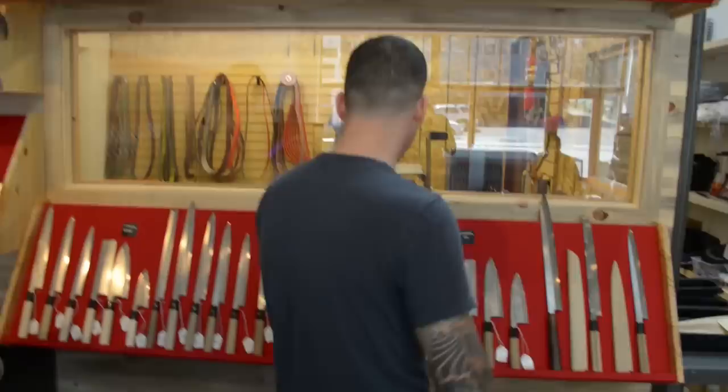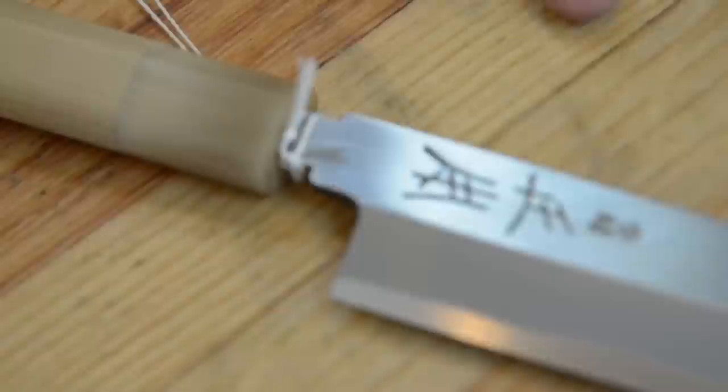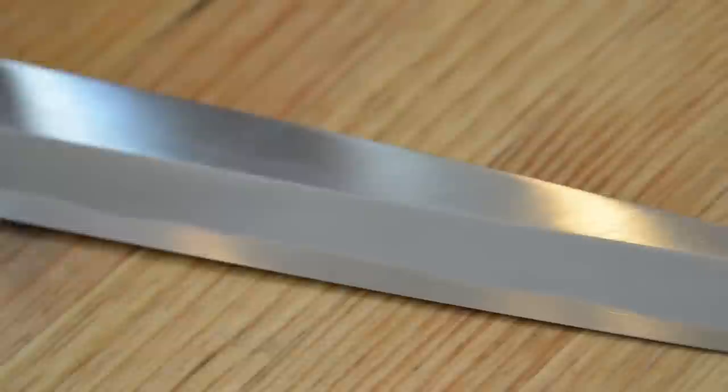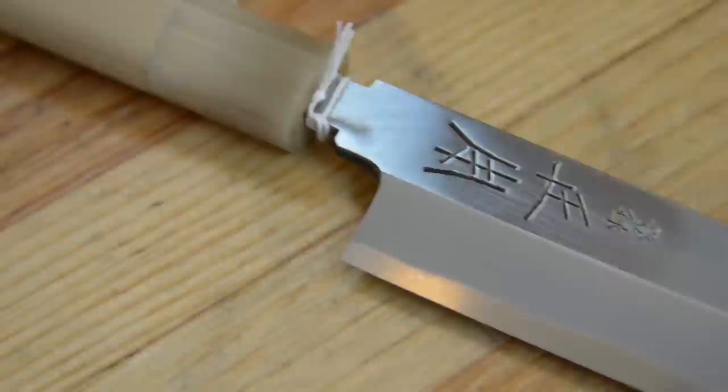Do you have a very old school traditional Japanese knife here? One of the most popular older makers for sushi knives is Masamoto. This is called yanagi, and that is a hot looking knife. For these I use the Japanese names because these are Japanese-style knives, and for these you really want to go carbon. This is like a slicing knife, a sushi knife? Yeah, any kind of boneless proteins.